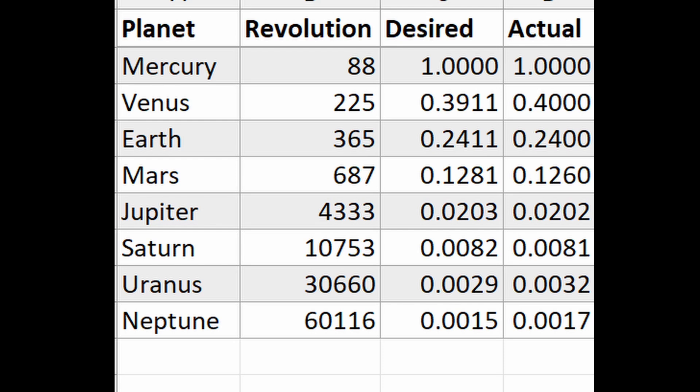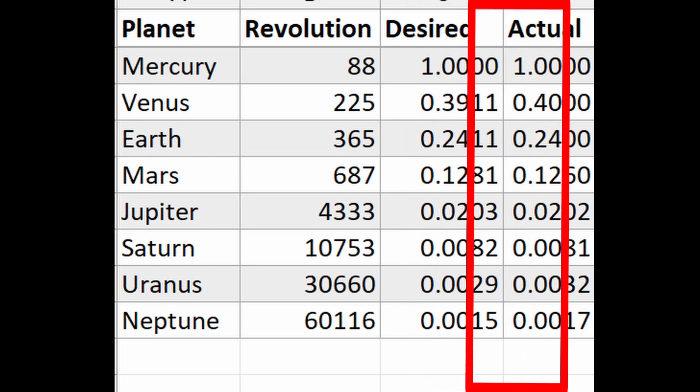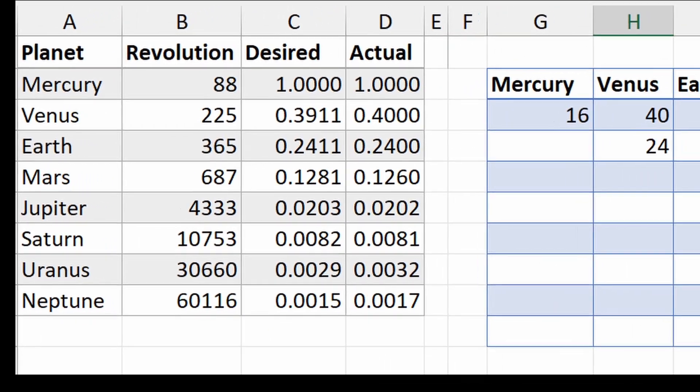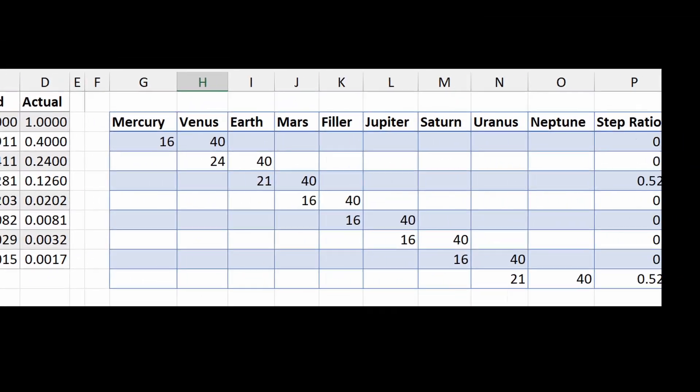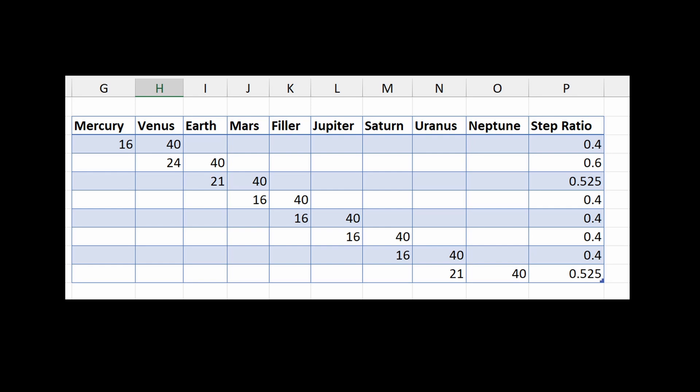With a limited set of gears, it is difficult to achieve exact values. These are the desired ratios, while these are the actual ones. The number of teeth for each axle is kept constant at 40. Other gears used for the reduction are 16, 21, and 24.